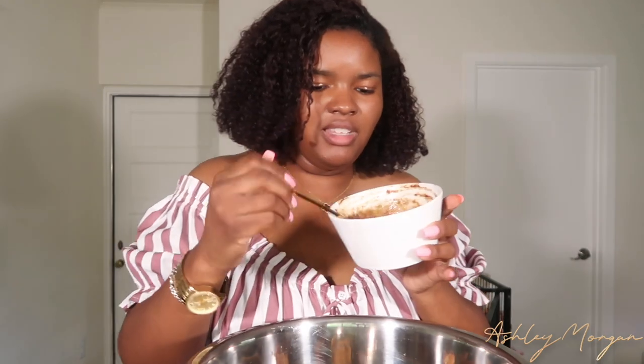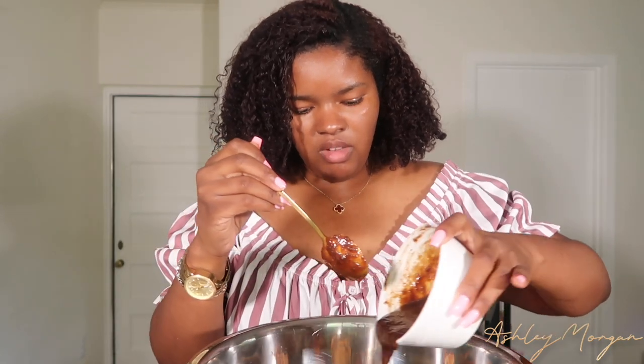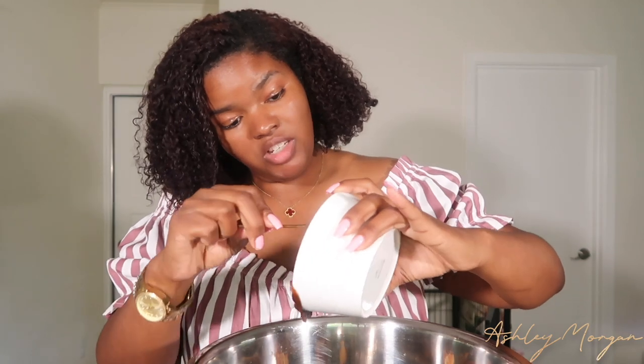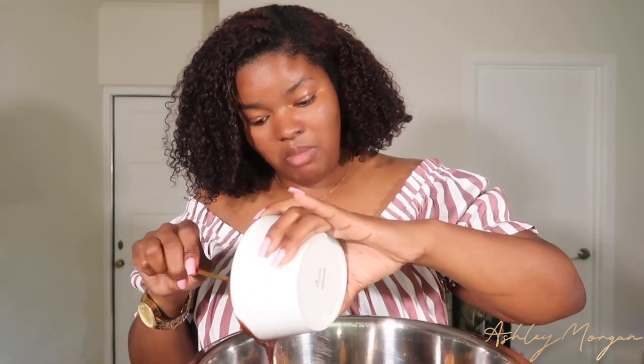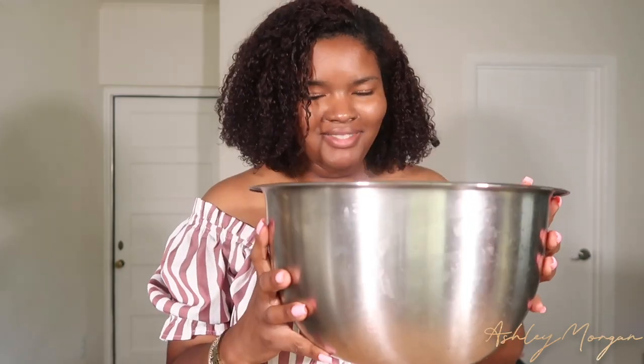Here is my jerk sauce — I thinned it out with about a quarter cup of honey and I'm going to go ahead and coat the chicken. You don't want it to be strictly spicy; remember this is a barbecue sauce so it was never meant to be stupid spicy. This is what we have so far and it looks amazing.